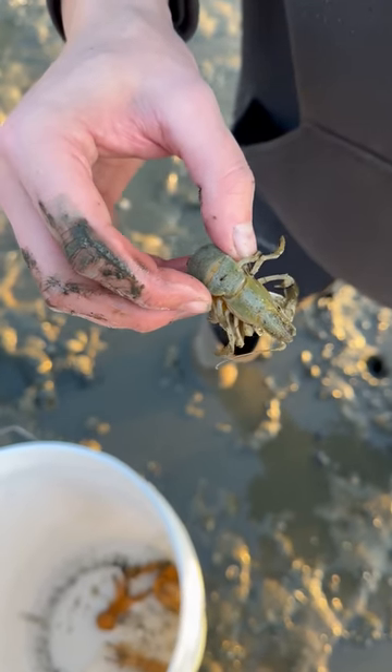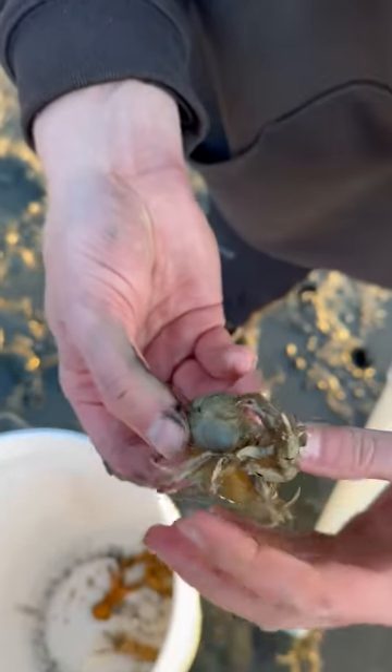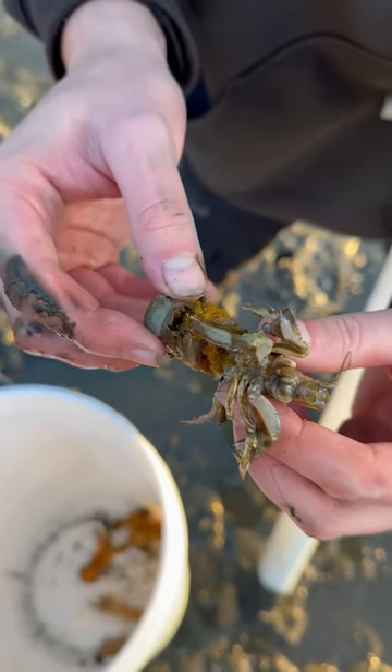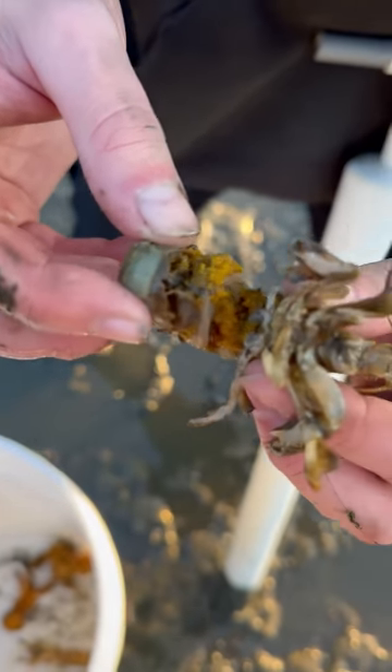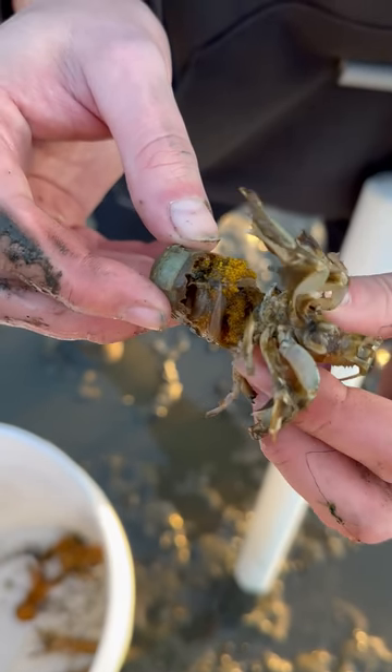It's kind of hard to tell, but it's blue. That's why these are called blue mud shrimp. And this one's a female, as you can tell by its egg sacs. We're going to put this healthy mama back in the hole so she can hatch some fresh shrimpy babies.